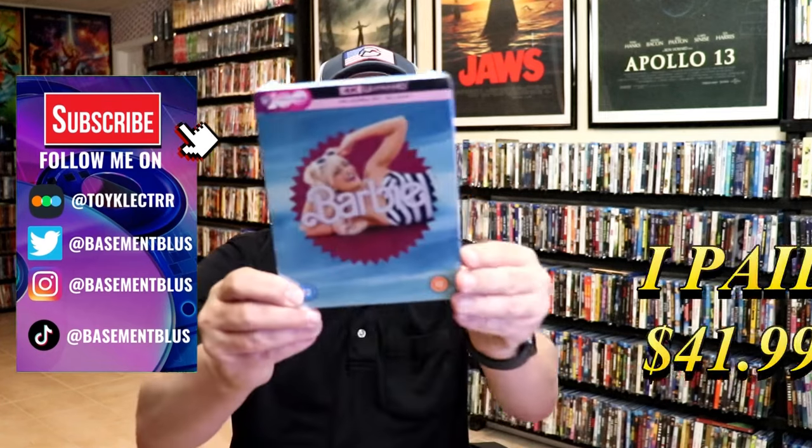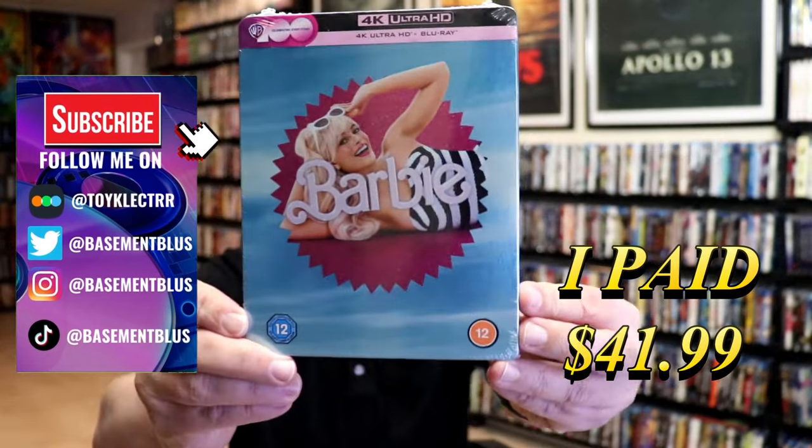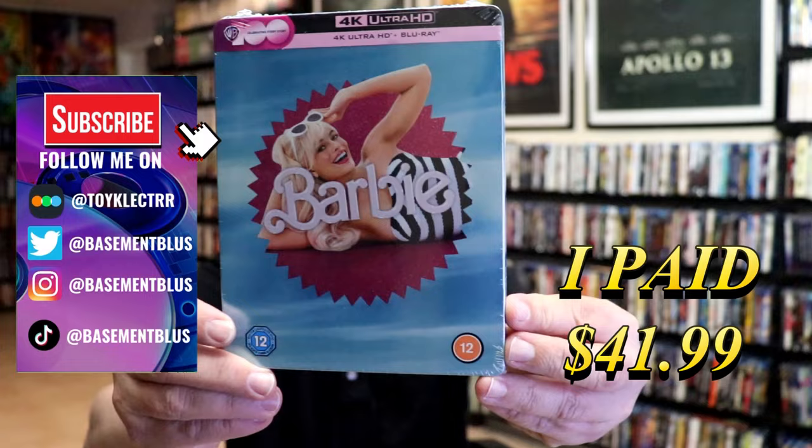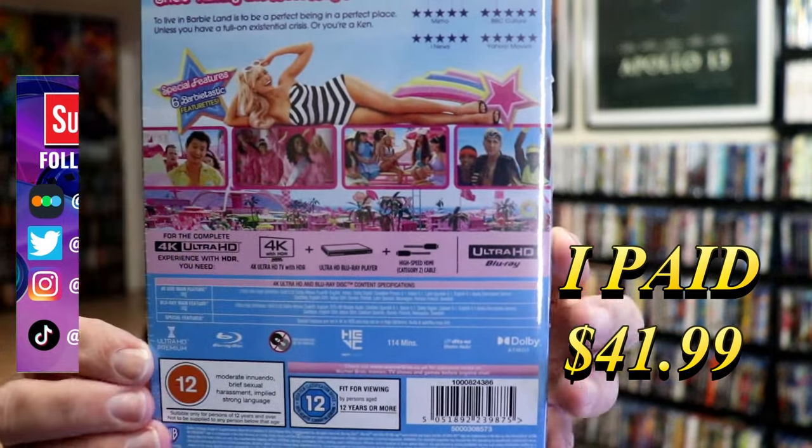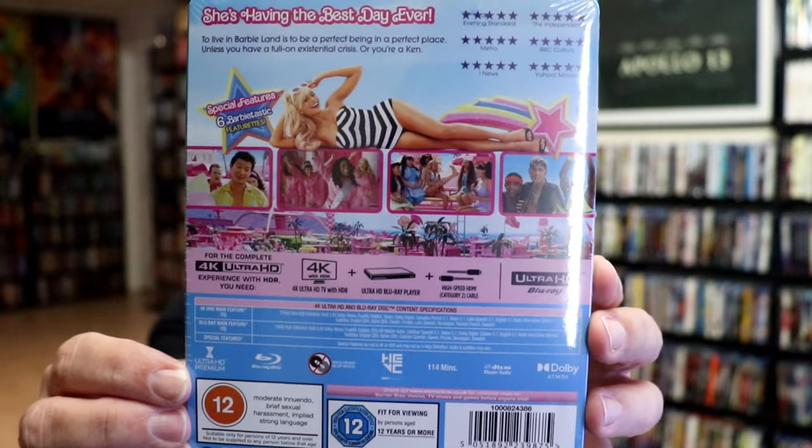So I recently received my order for Barbie. This right here is the 4K Steelbook from the UK. Here's the front, and here's the back. If you'd like to read up on it, you can go ahead and pause and do so. I'm going to go ahead and remove this from the wrapper, and we can take a close look at this steelbook.